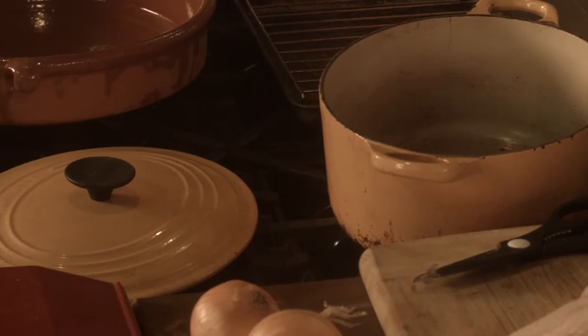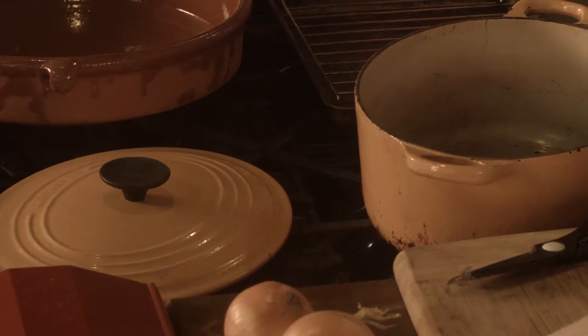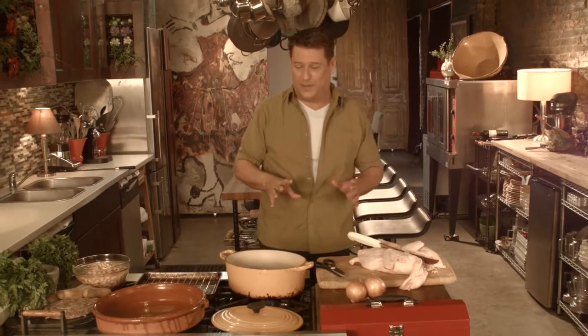If you don't have a cassoulet pan, this is the one that works. This was my aunt's Dutch oven, which is why it looks all burnt around the sides — and that's where all the flavor is from.